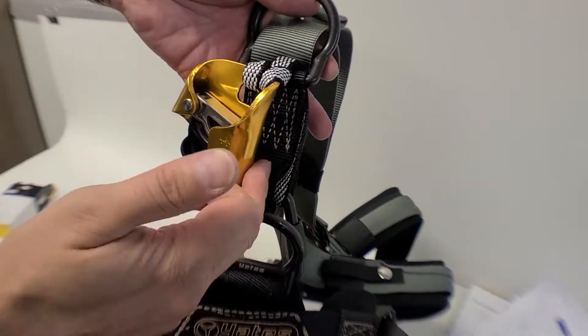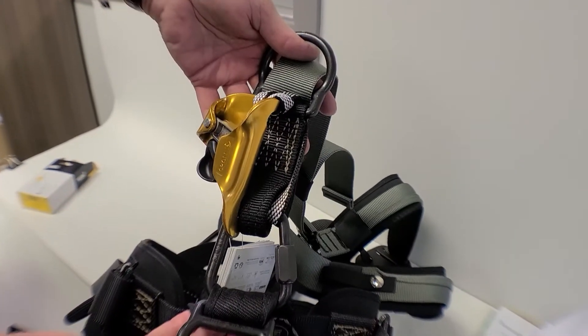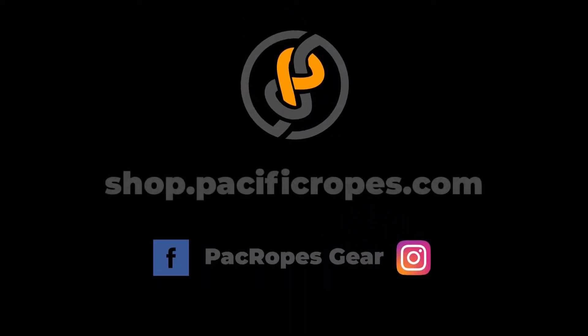I'm going to have an integrated crawl into the harness. I'm going to have to feed the crawl first.